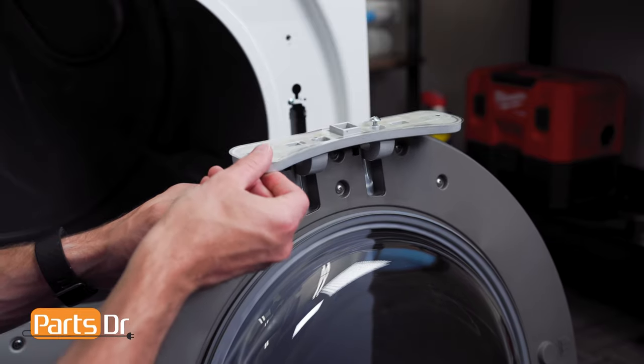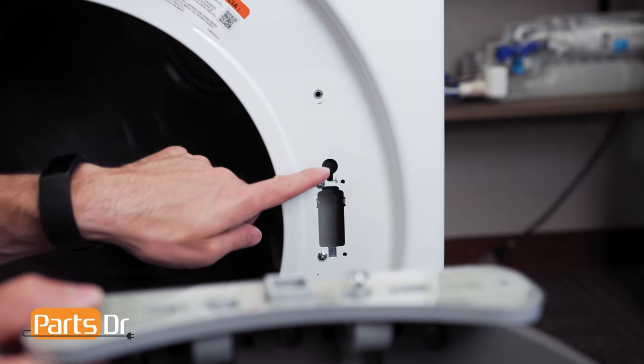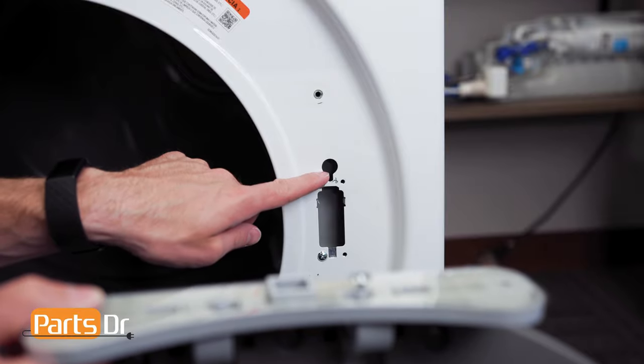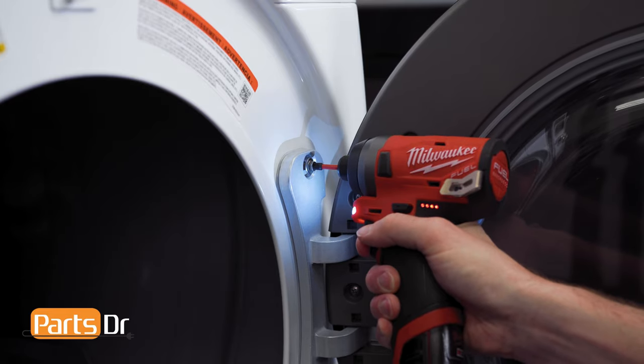Reinstall the two screws. With the hinge swung outward, start by aligning the screw with the opening and set the door in place. Then reinstall the two screws.